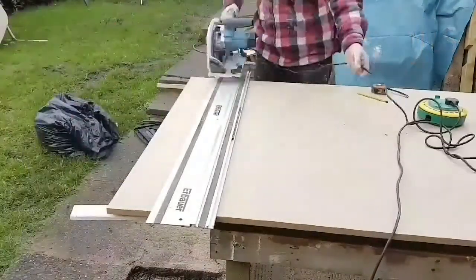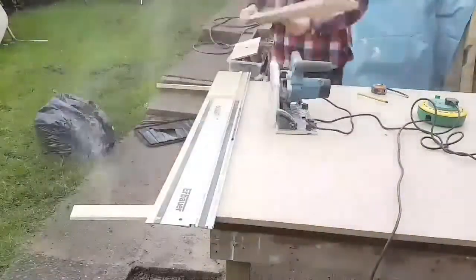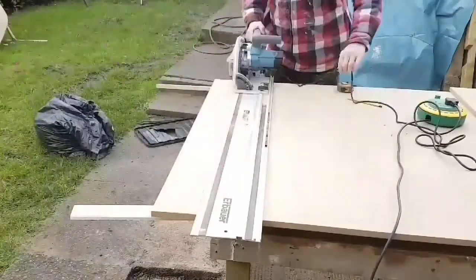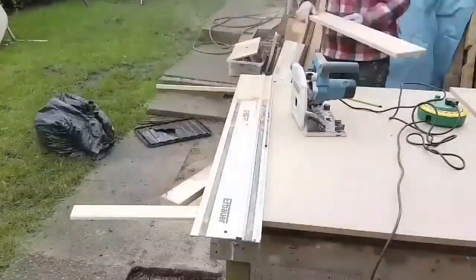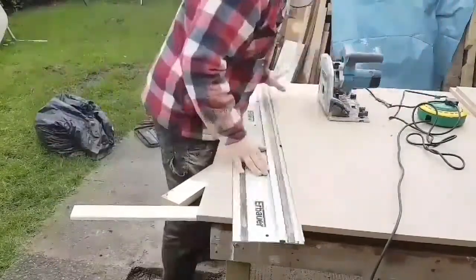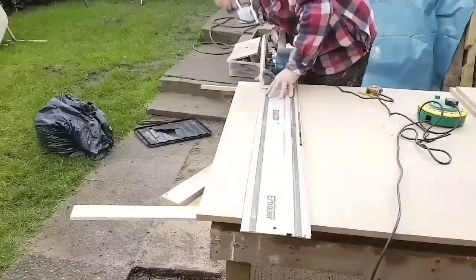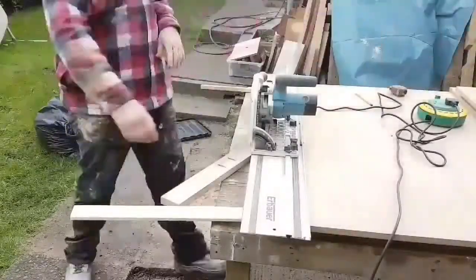Hi there folks, thanks for joining. We're jumping straight in here - just a video of me cutting the rails. There will be a little VT in a second that will tell you what I've just done, but I forgot to record it, so it's just me cutting the rails.